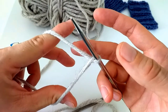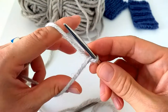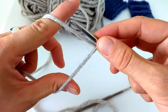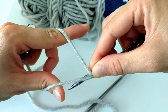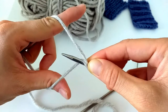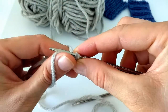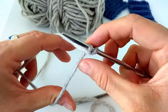Now I see that the yarn around my index finger is on the bottom, so I know I need to go from this way and grab the yarn which is on the top. So what I do this time: I go under both strands, I grab the yarn around my thumb from underneath, and I come back in the middle. There you go — this is my second cast on stitch.